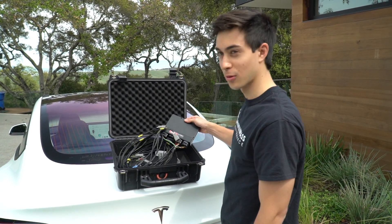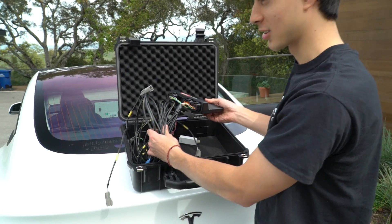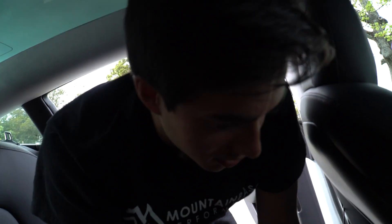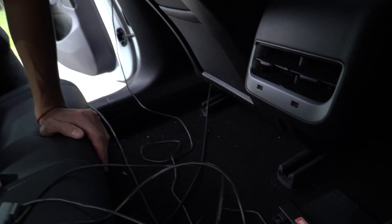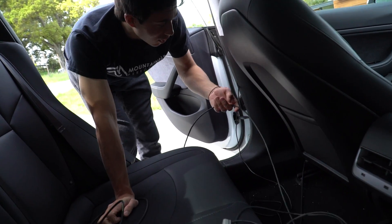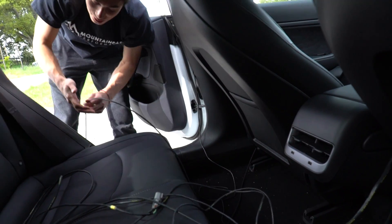Here we've got our MoTeC M150 and our harness for the Tesla Model 3. We're just going to install it in the car now. We're running our whole data analysis system off the M150 here, mounting it in the back behind the center console. We've got all of our shock pots attached to it and we're running it out the door.